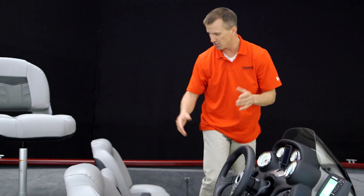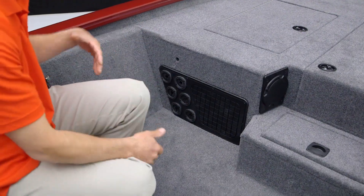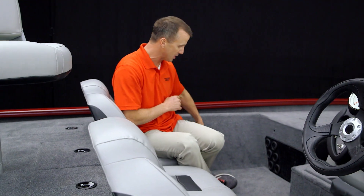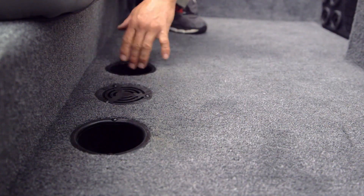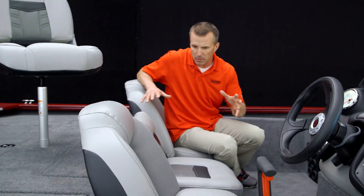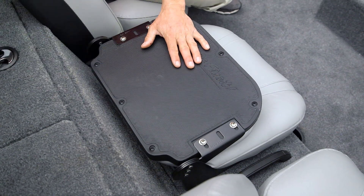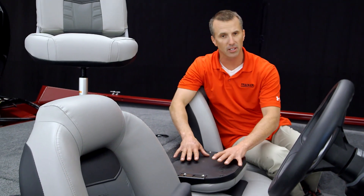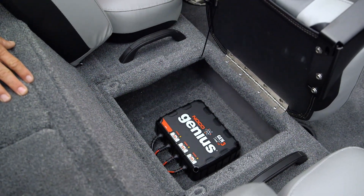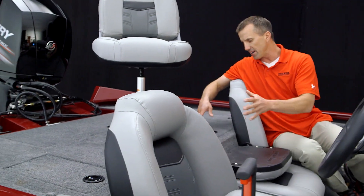On the passenger side there's plenty of room for an optional second console, and you've got passenger rod storage with a strap to keep it secure. On the floor there's an oversized drain and two handy cup holders within easy reach. There's three-across seating with big comfortable seats, and the center seat doubles as a step so passengers don't step on the seats when moving to the back deck. Lift it up and that's where the three-bank battery charger is on this Tournament Edition, with quite a bit of additional storage on either side.